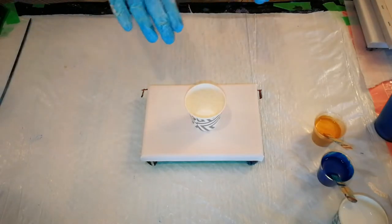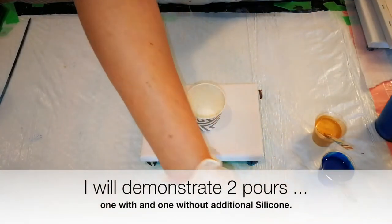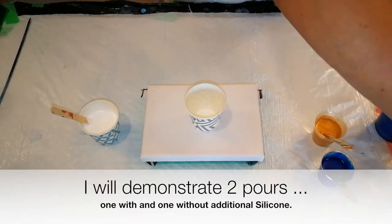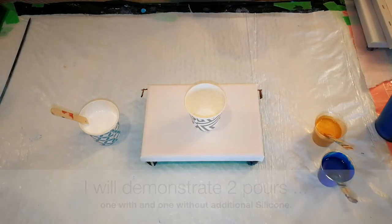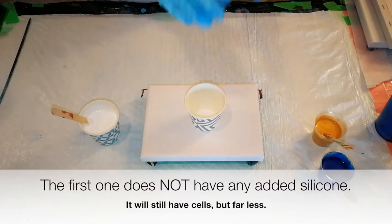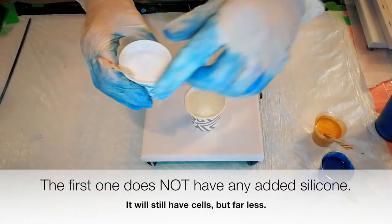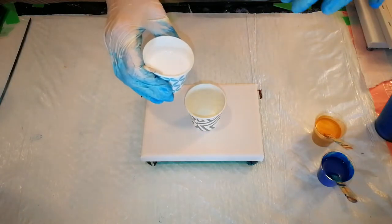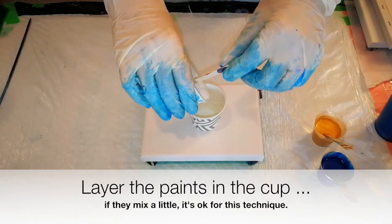The first method is going to be no silicone. Silicone is an additive — treadmill silicone — that people will use, and it makes beautiful cells in the paint, which are always really nice when you do a flip cup. I'm going to do one with and one without, so that you get an idea of the difference in how it looks. So let's start with layering the cup. I'm not going to layer it very carefully this time — I don't mind if the paints are mixed together, so I'm just going to pour it right in the center of the cup.